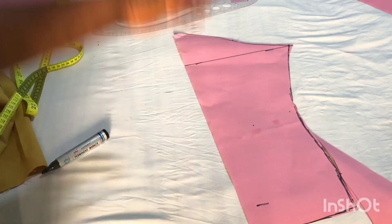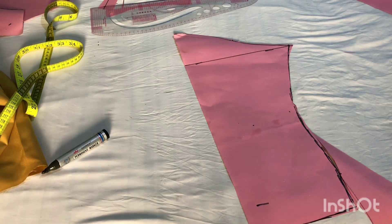If you're new to this channel, welcome — please subscribe so you can see all our tutorials. And that's all you need for this beautiful shirt: the front pattern, the back pattern, the sleeve, and the collar. Now let's go right into cutting it on our material.